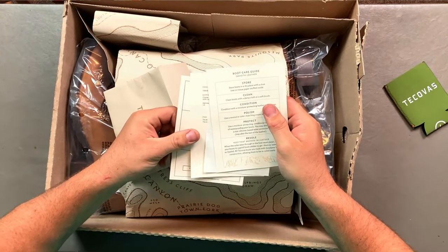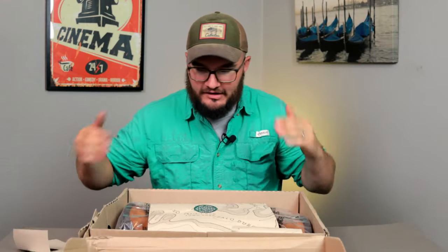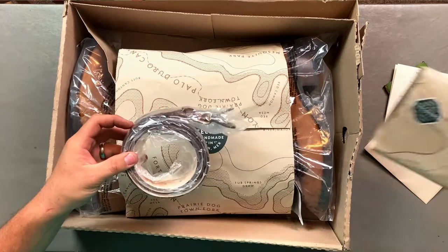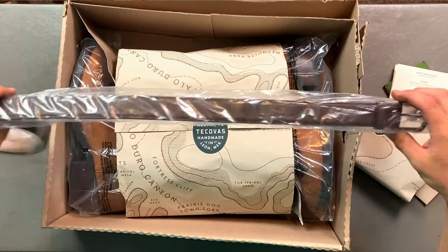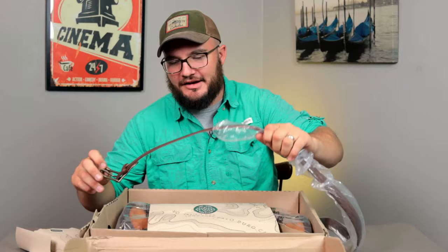We're talking about care, cleaning, condition, polish, protect — and check this out, this one's on a belt. Something I'm seeing right off to the side is a belt. I happened to get in this really cool deal where I was able to get a belt for free and we're gonna go into that. Boy are we gonna go into that.